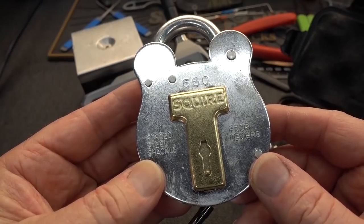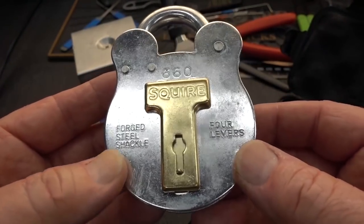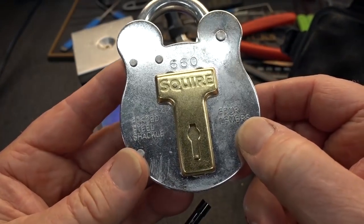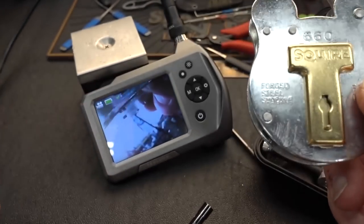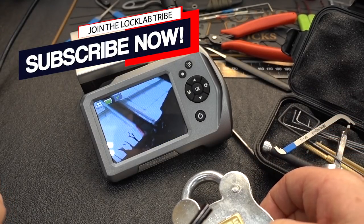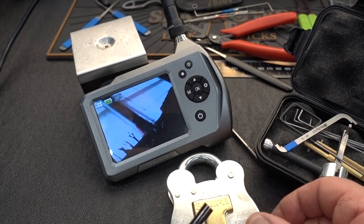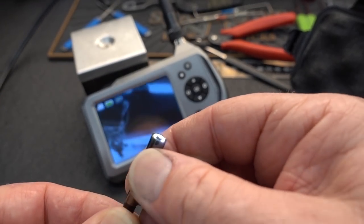You've seen the Squier 660 before — I picked it two or three videos ago. It's a four lever lever lock, and I had a lot of comments from guys wanting to know what's going on and how exactly that's happening. Ever on a quest to upgrade, I've upgraded the lock cam for Lock Lab. The old one didn't have very good resolution; this new one is HD, and the camera is a lot smaller.